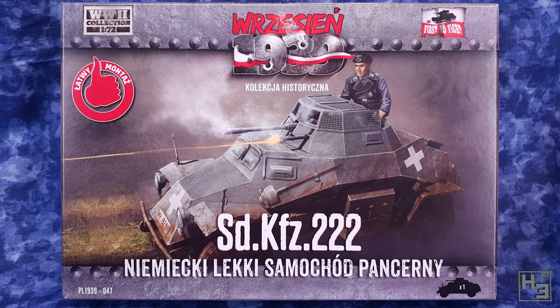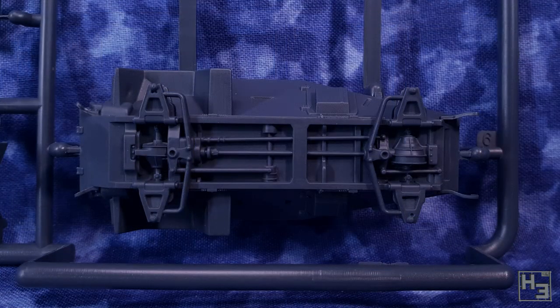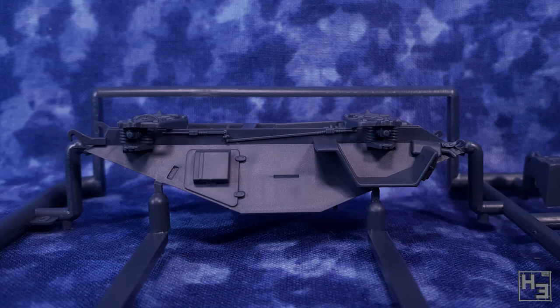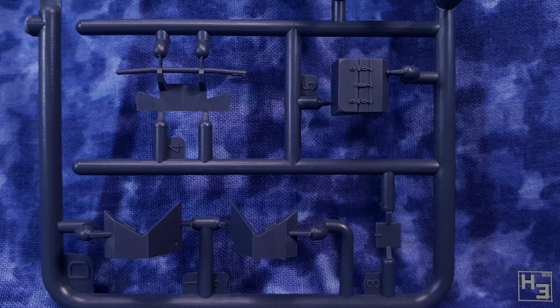Inside the box we find a few sprues molded in dark gray plastic. The first thing I noticed is that the lower half of the hull is really well detailed. In fact, when I did the rough edit of the building part of this video I had a moment of panic thinking I'd lost the first half that showed how all that detail got there — fortunately the part just comes that way. The other parts on the sprue are also pretty good; things are molded nice and neatly.